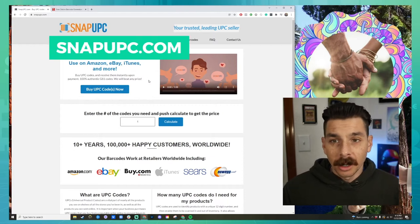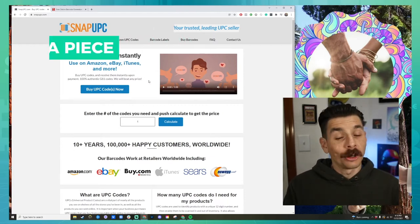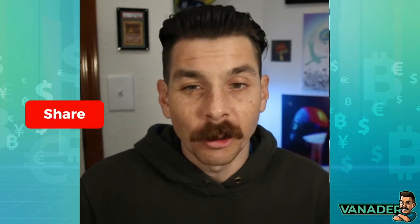This is snapupc.com — here's where I go to buy UPC codes. They're about $5 a piece. Most UPC codes are administered by the GS1. I forget what it stands for, but it's a national association that basically releases and maintains UPC codes. What I've found is that they're really expensive and it's difficult to navigate, so why bother if I can just buy a UPC code that works fine.